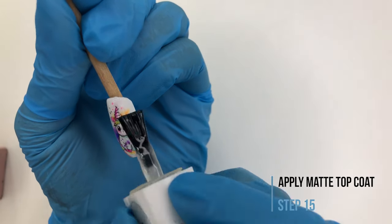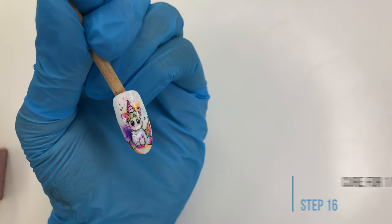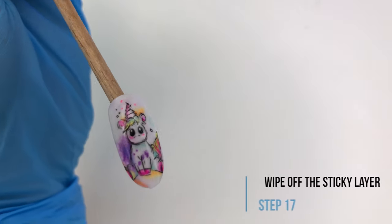Top coat it using glossy or matte, whatever you prefer. Cure it for one minute and you're done. Then wipe off the sticky layer.